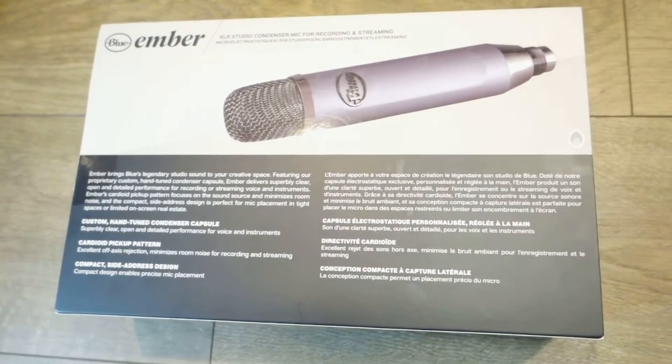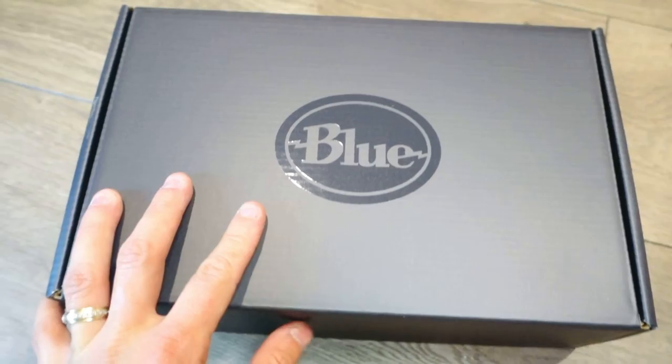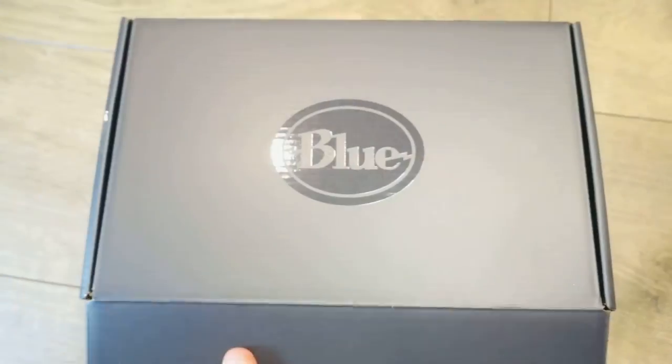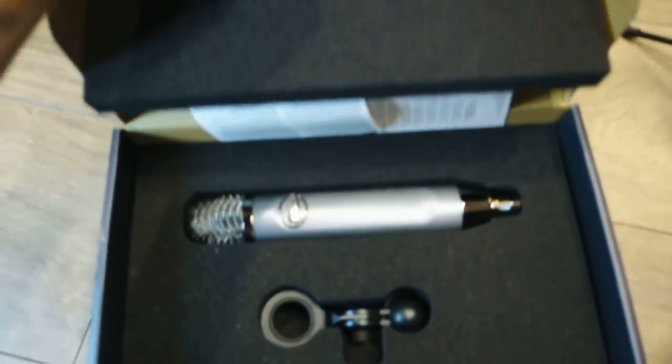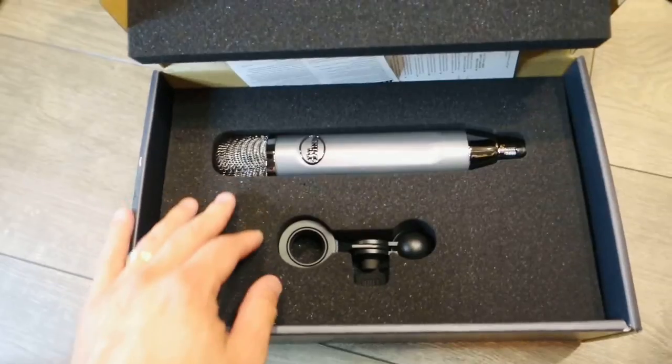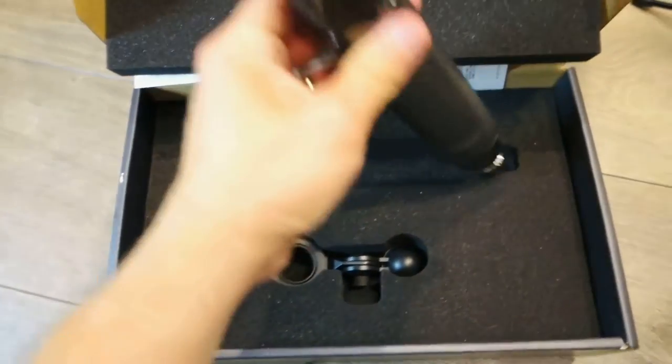So let's now unbox it. Let's go ahead and cut it open with this knife and open it up. It has the Blue mic branding. It's a really nice feeling box, and let's open it up now. You can actually use the box again to put everything back in together.